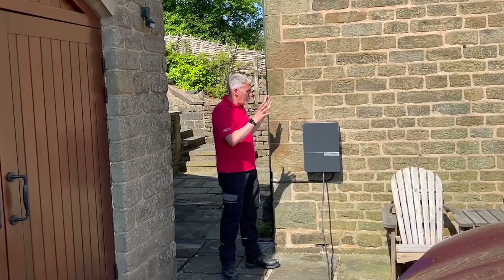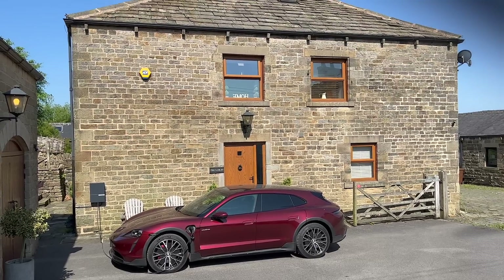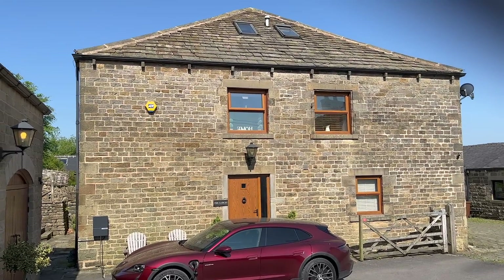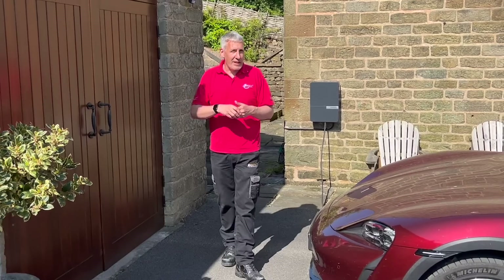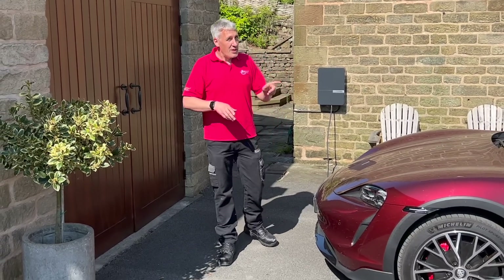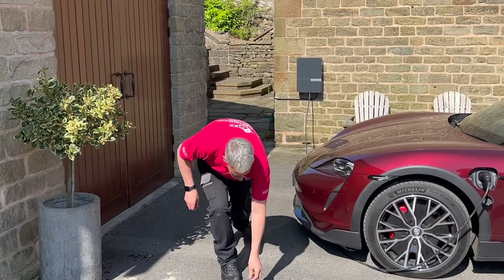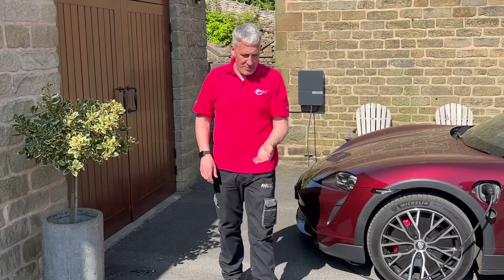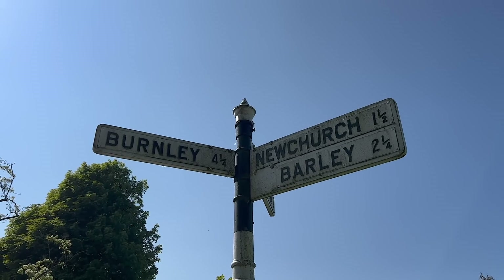This is a pretty smart-looking charger installation — it blends in perfectly with the property, is really easy to use, and from our side it was a pretty straightforward installation. If you need to brush up on your technical regulations around EV charging, check out this video here. Oh, hold on — I think Ross has left a bit of copper out the back of the van. We'll be taking that back to Yorkshire. Who says it never shines in Lancashire?